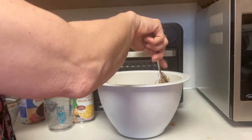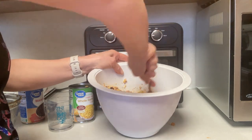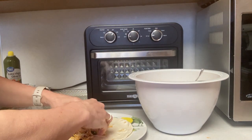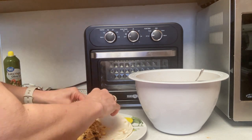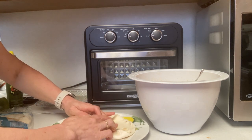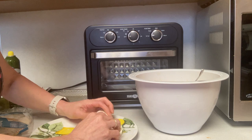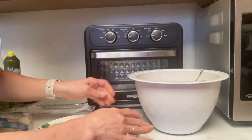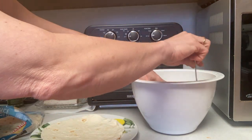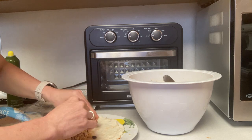Mix everything really well — these had really good flavor. You could add more spices or more taco seasoning if you want. Taking soft taco-size tortillas, grab a handful of the mixture, place it on the tortilla, fold in the sides, and roll it as tight as you can. I could fit three of these on the little frying basket. Set them seam side down on the frying basket and add them to the oven to air fry.